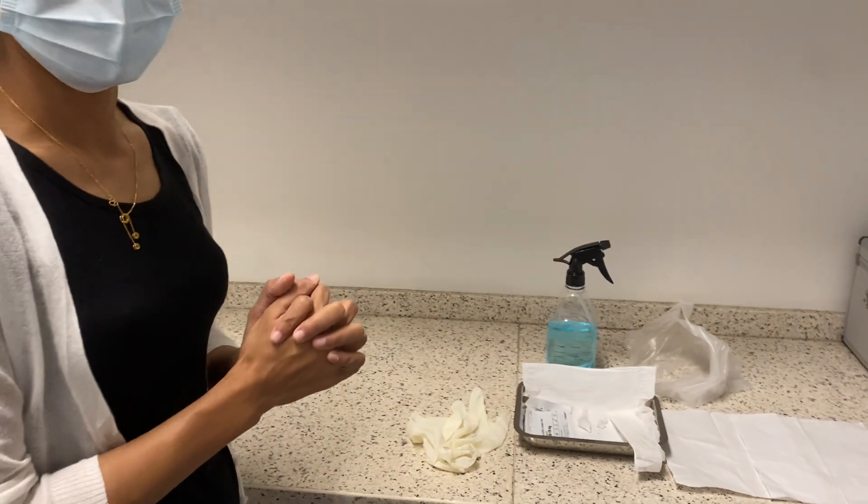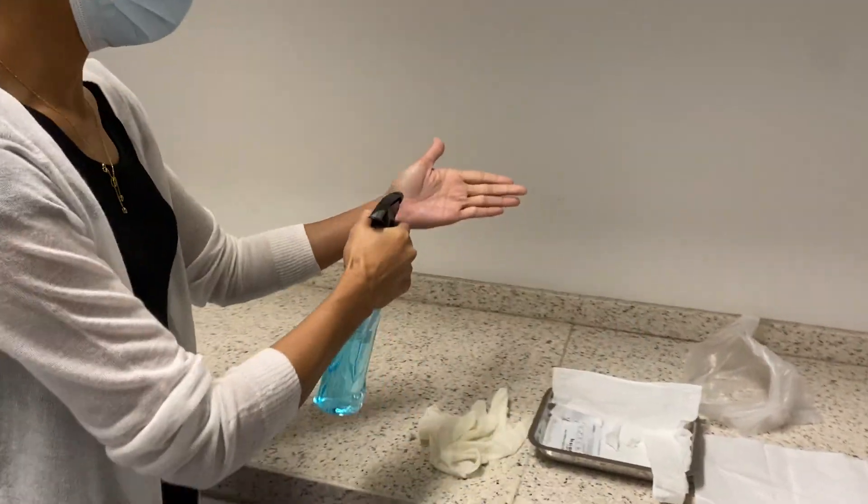Before doing anything, we need to wash our hands with soap and water or use hand sanitizer.